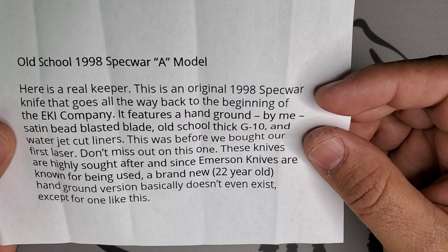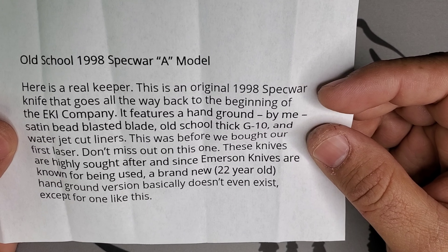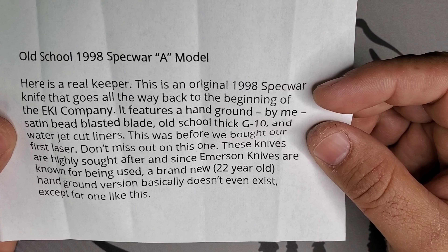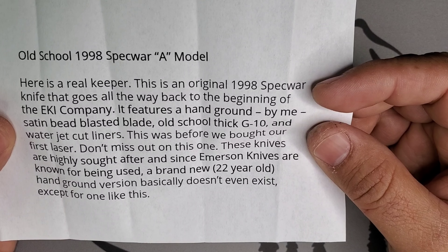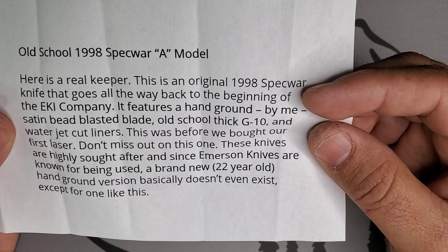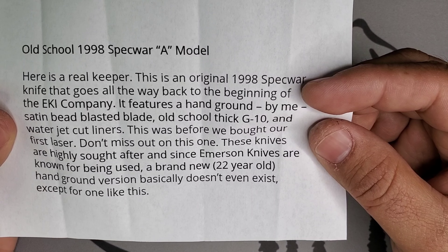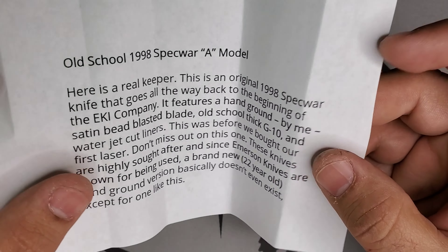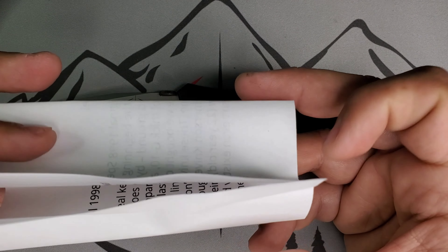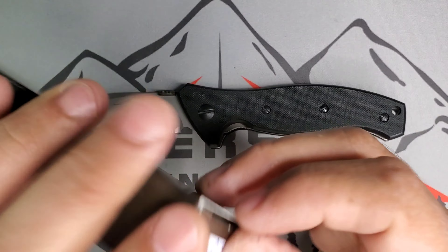An old school 1998 Specware A model — this is from Ernie himself. This is a real keeper. This is an original 1998 Specware knife that goes all the way back to the beginning of the EKI company — Emerson Knives Incorporated. It features a hand-ground, satin bead-blasted blade, old school thick G10, and water jet cut liners — this was before we bought our first laser. These knives are highly sought after, and a brand new 22-year-old hand-ground version basically does not even exist except for one like this.